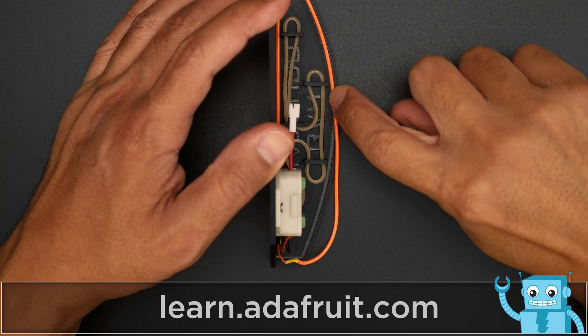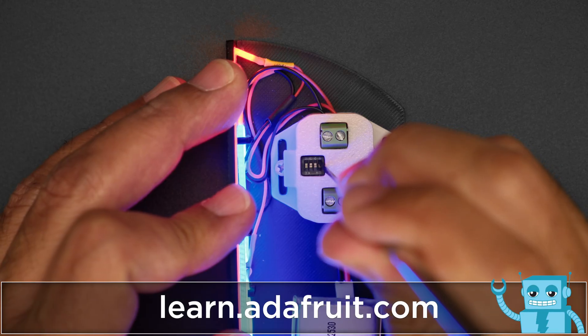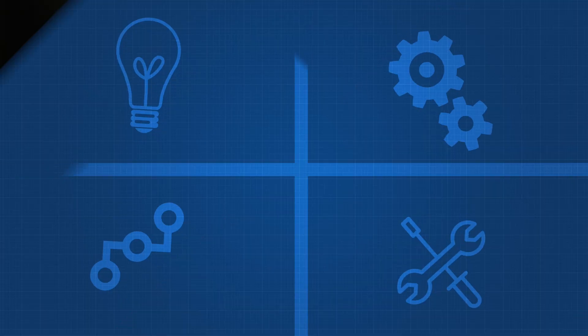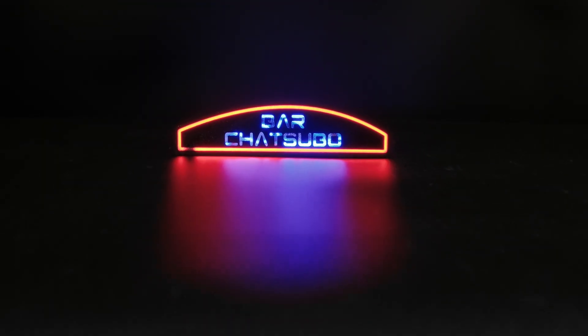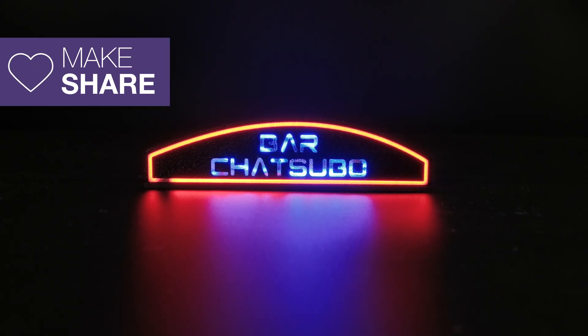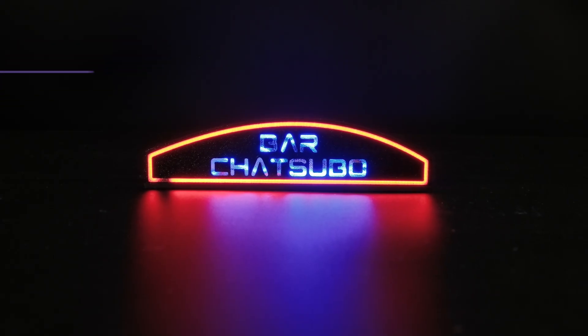Check out our step-by-step tutorial to learn how to wire up the noodles and assemble the sign — links are in the description. We hope this inspires you to check out the Adafruit TPS61169 Constant Current Booster for your next LED noodle project.